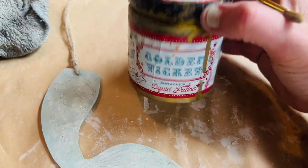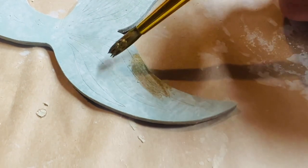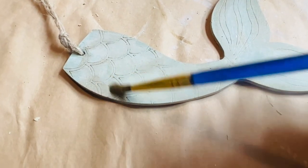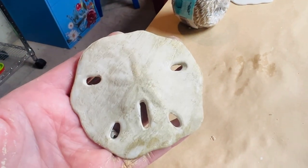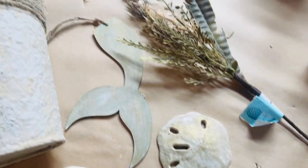Then I added a little bit of DIY Paints Golden Ticket, which is a gold liquid patina, just to give it a little bit of shine. With everything painted, it was just time to assemble it.